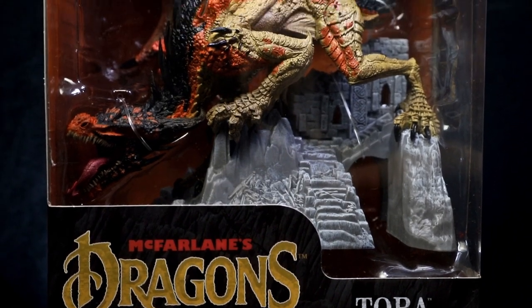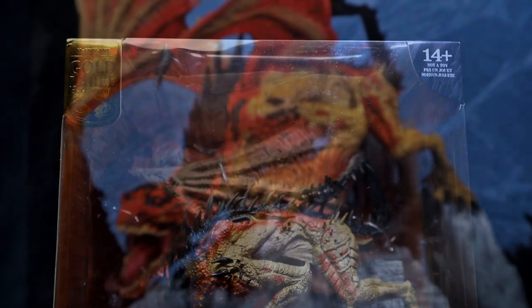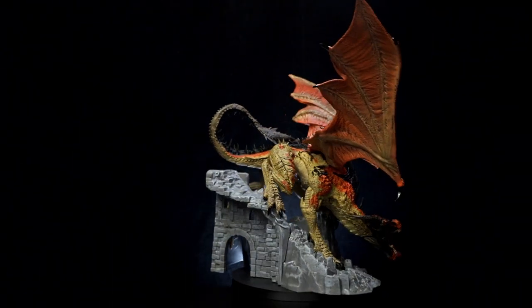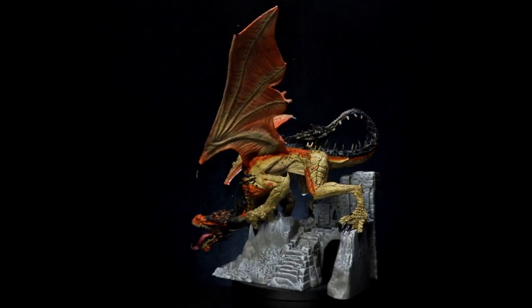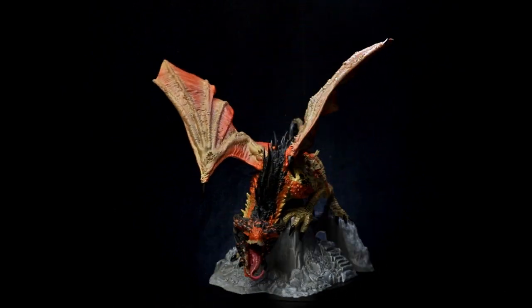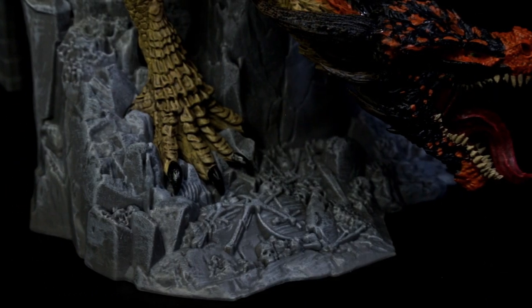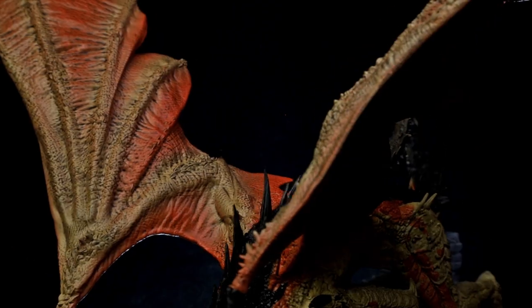This figure is showcased in new McFarlane's Dragons window box packaging with product photography on the back. This is an incredibly detailed 11-inch scale figure featuring Tora roaring atop a cliff surrounded by bones. Tora comes with a sculpted base to showcase the dragon's size and details, as well as large and menacing attachable wings.